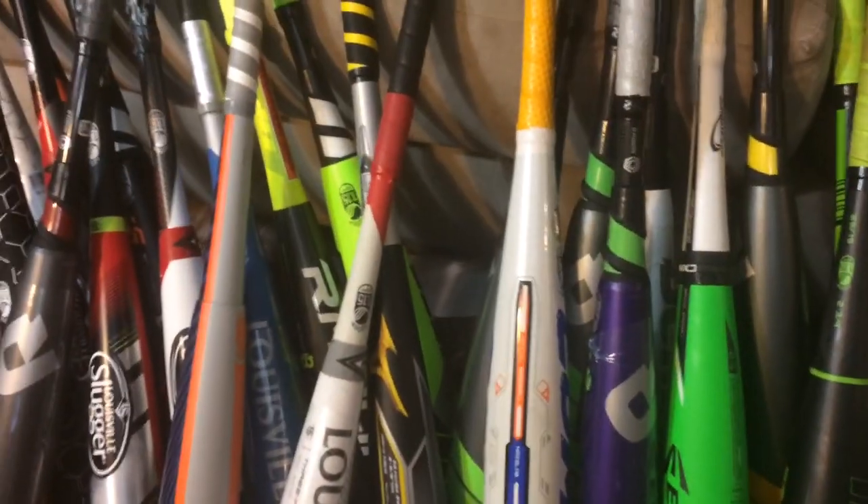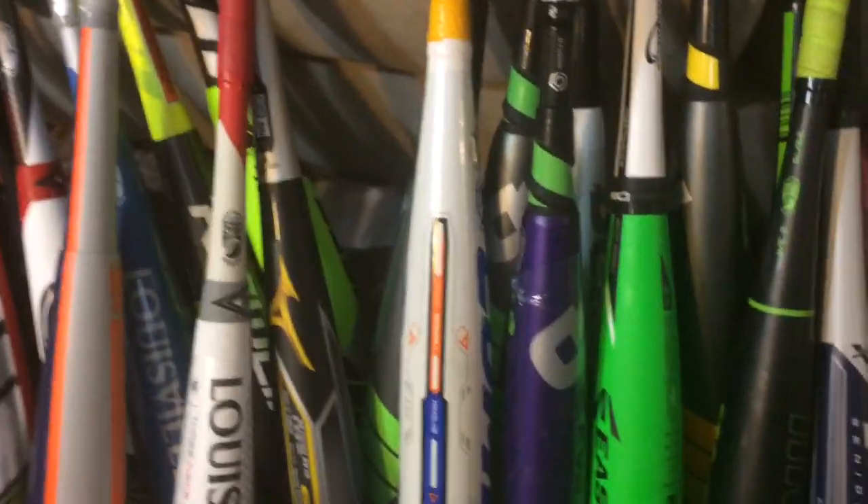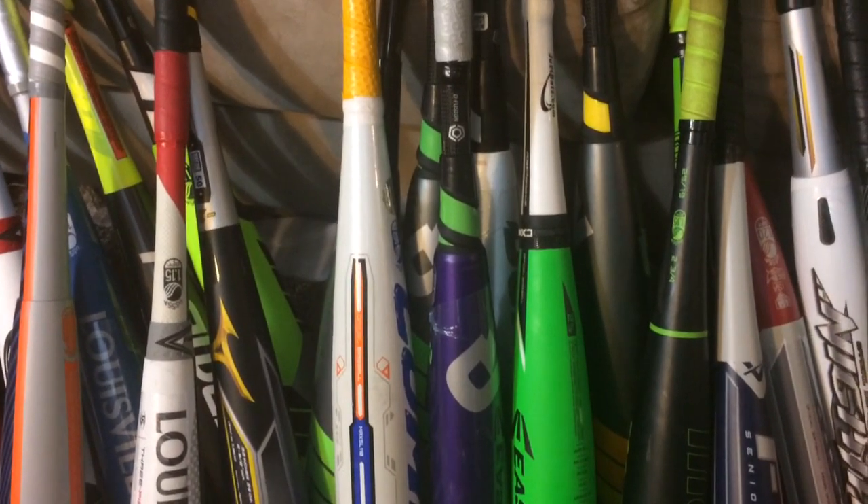Anybody who claims that, you should just walk away and say you don't know what you're talking about. But that's really it. When you talk about a two-piece versus a one-piece bat, do you want the sting dampening of a two-piece? Most people's knee-jerk reaction is, of course, I don't want it to sting my hands.